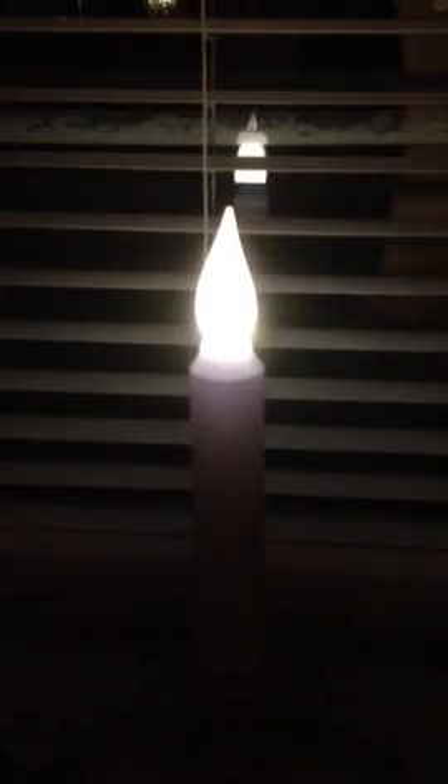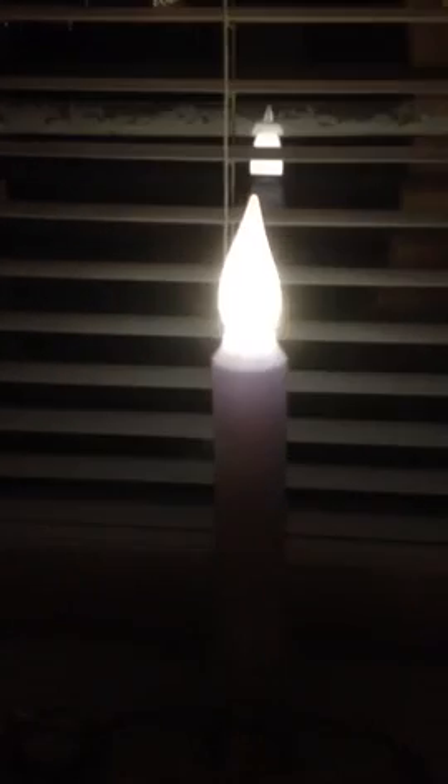Coming into the kitchen, I have a flickering electric candle. And I love this candle. It takes two size C batteries, and those batteries will last about a month.